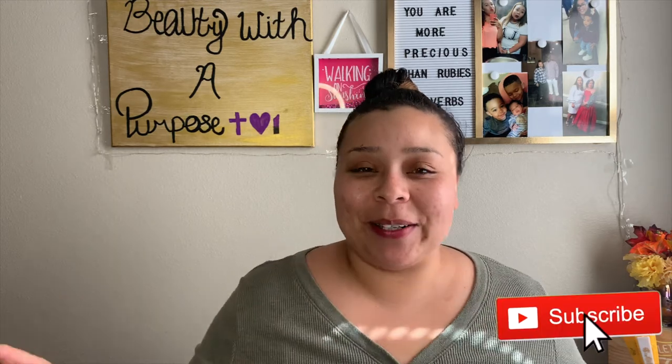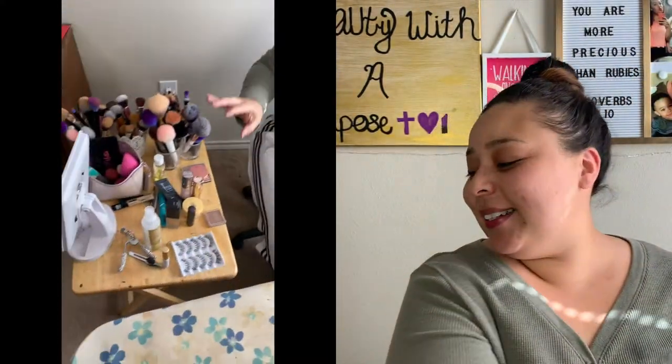So today we are doing something really different. We are going to be filming me doing my makeup with no mirrors. I will insert a clip here of where Faith is going to show you guys that all mirrors are covered up. Even the mirror in my palette. No makeup has mirrors. All my mirrors are faced away from me.